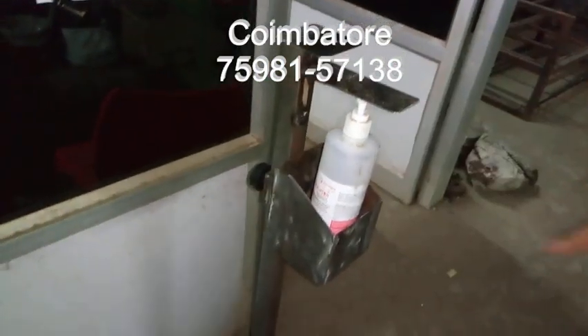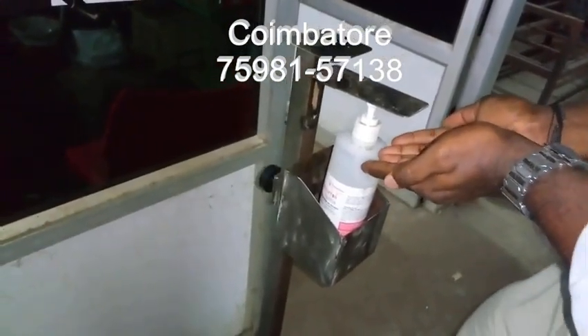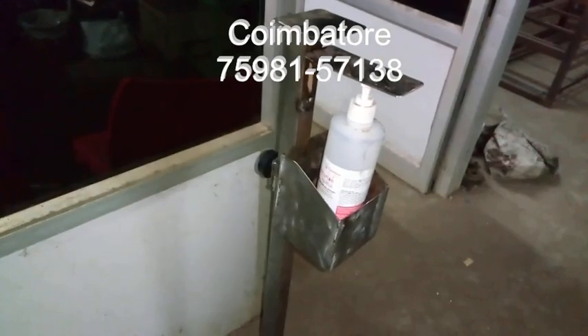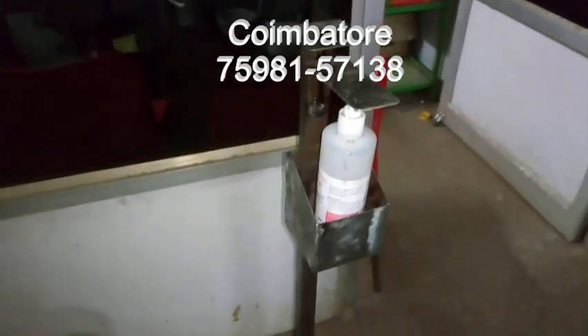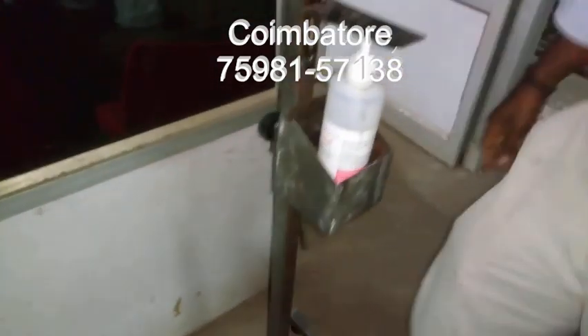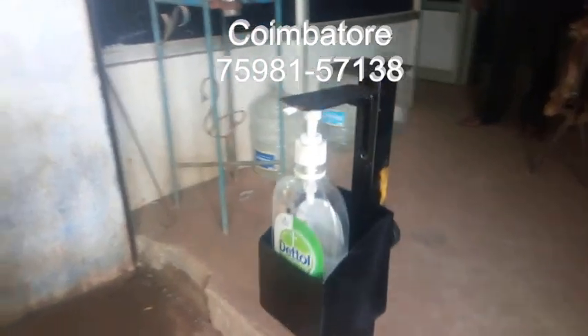This is the adjustment. You go to press it and the sanitizer will come out. This is the foot-press sanitizer machine — food operated hand sanitizer dispenser machine.